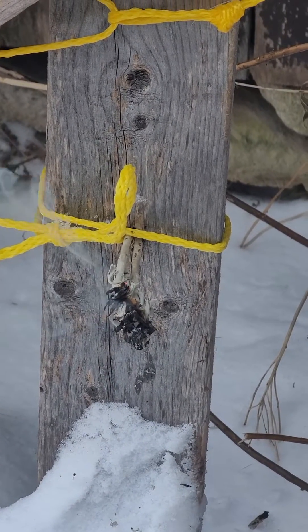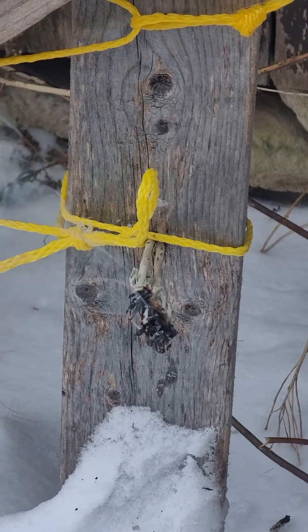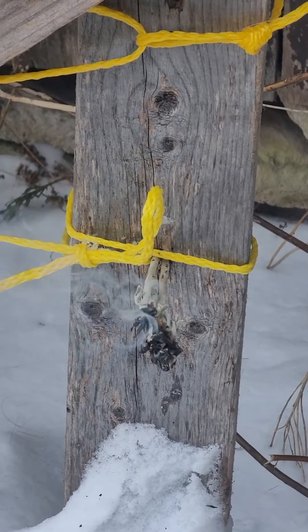This might seem a little odd to people, but certain hides asked to be smudged or have offerings to them when I tan them. This particular hide is going to a very special person that asked me to tan it for her. So I'm smudging with a little white sage, and it really changes the energy and focus in what I'm doing. I have just a little bit burning in the bottom of my frame on this big hide that I'm working on.